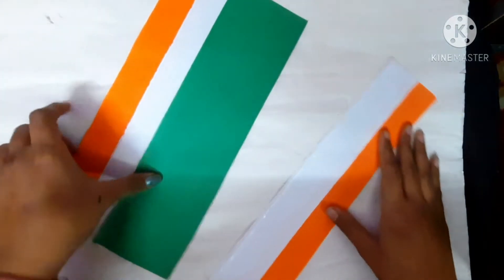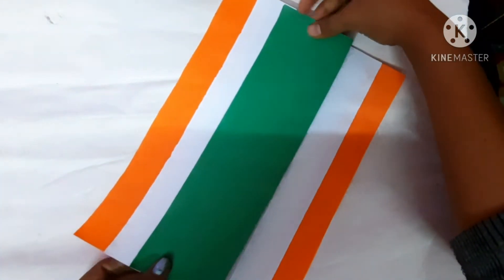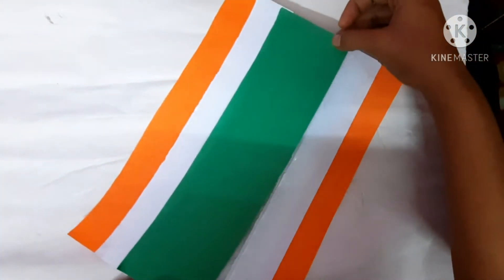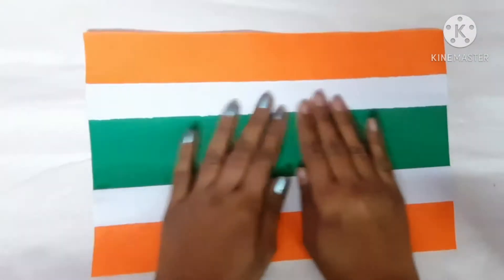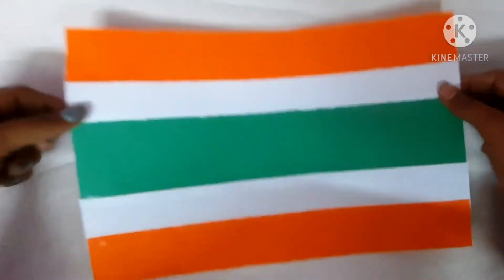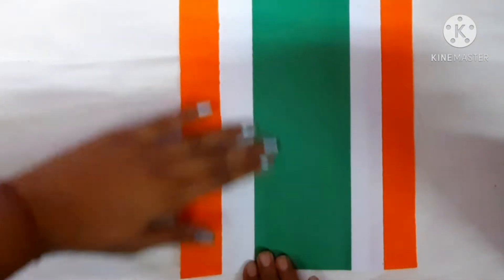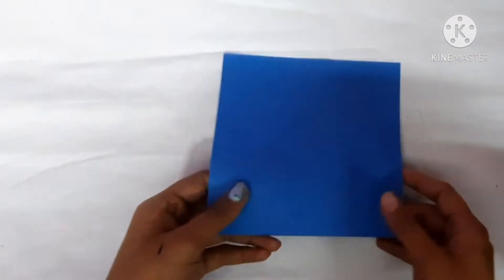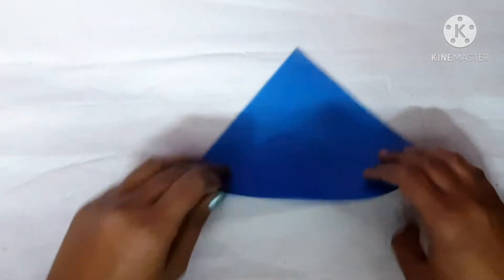Stick the green colored paper on the white colored paper. Leave it for some time so that the fevicol dries up.